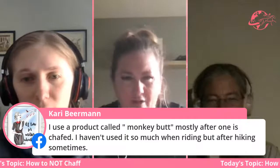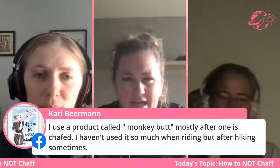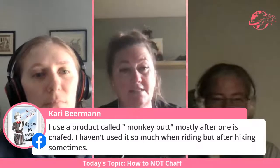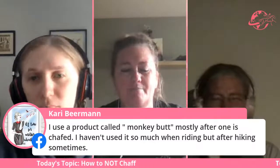Carrie says she uses a product called Monkey Butt, mostly after one has chafed — she's used it more after hiking than riding. That's a great tip.